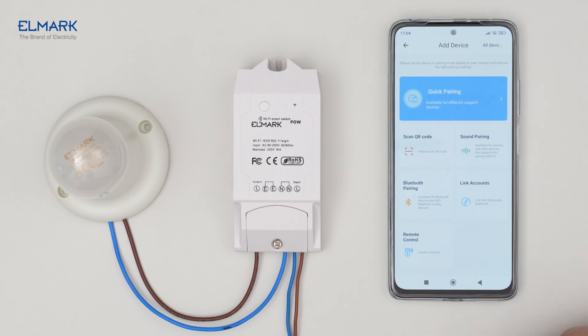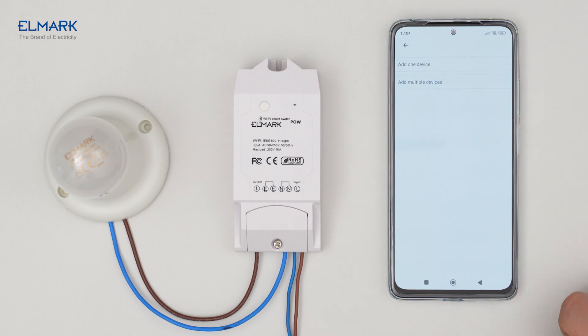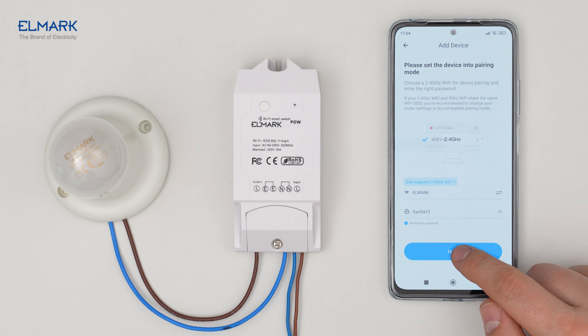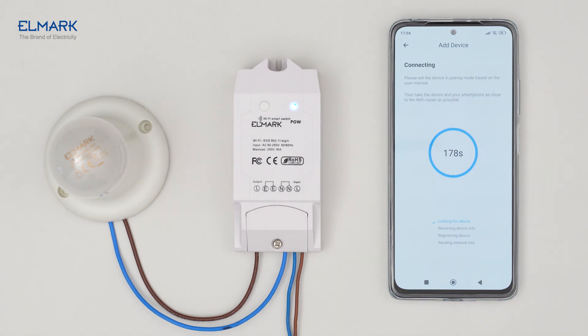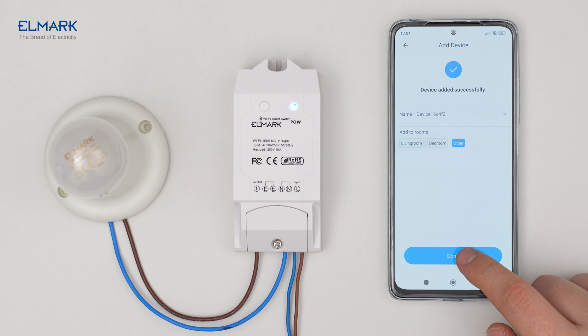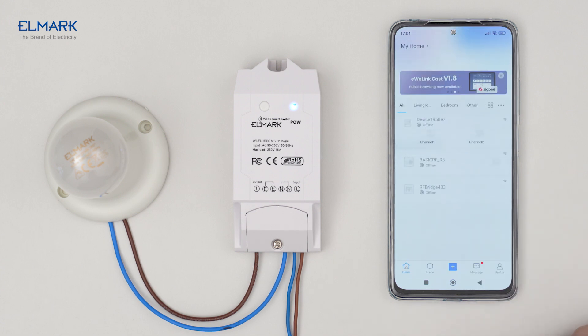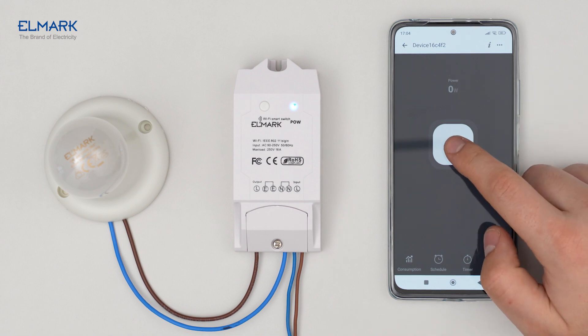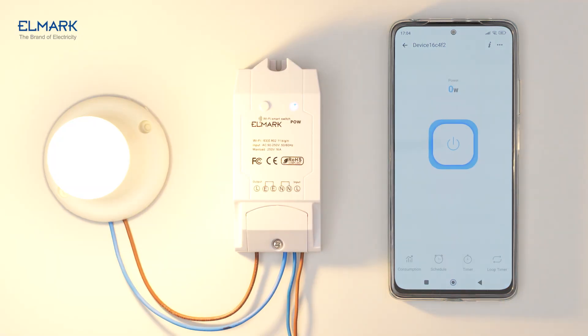Tap the plus icon, select quick pairing, add one device, select your Wi-Fi network and enter the password, then tap next. Add the device to one of your rooms. The pairing is successful when you enter the device and can see the power of the appliance you have connected.